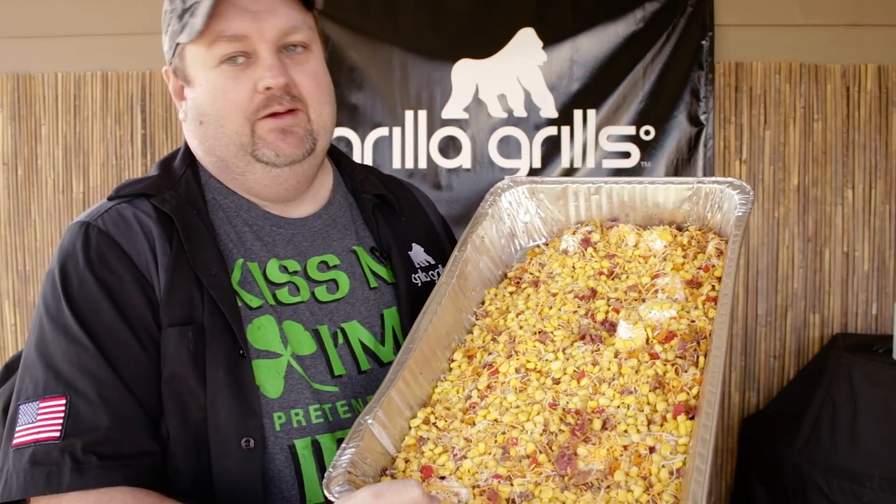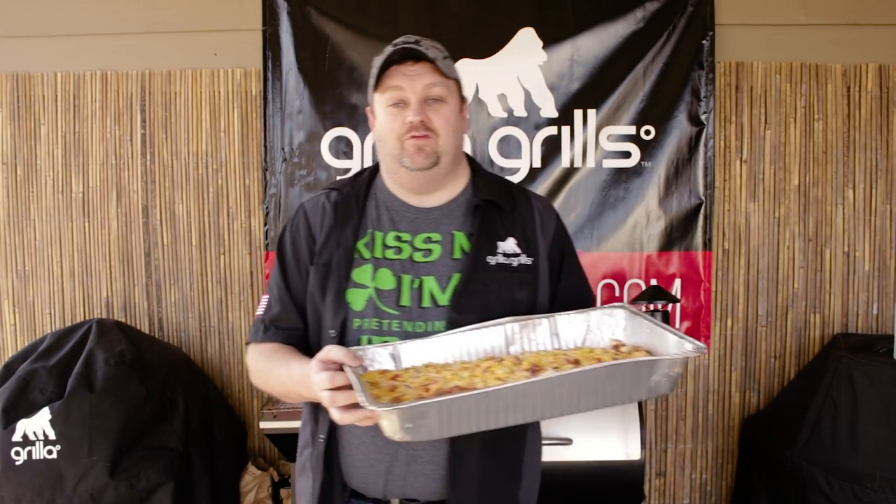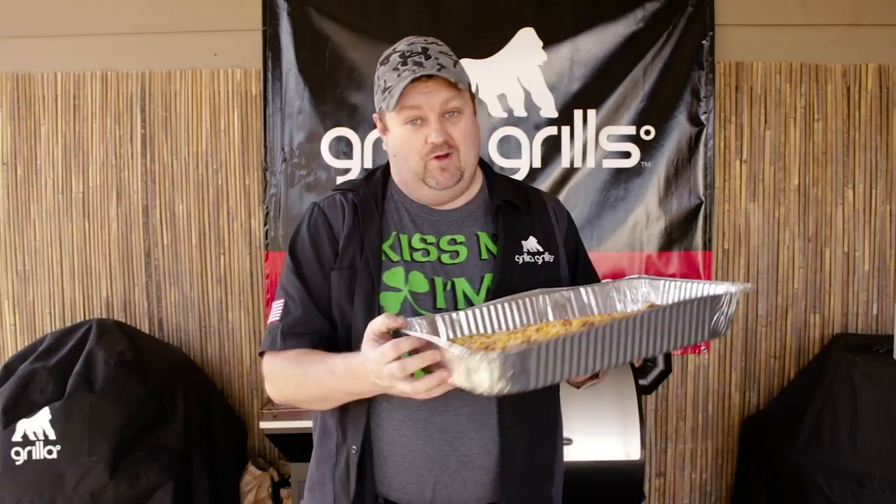Once you get it all together and mixed up, this is what we're talking about. Cheesy, corny goodness — cheesy and corny, hey that's Shane all day long. So, Corn O'Shane. Let's get this in here.